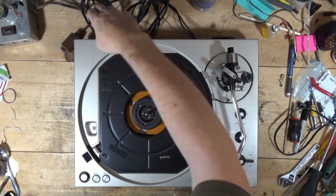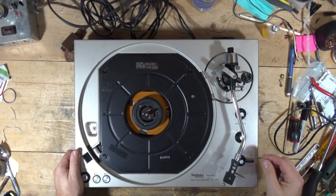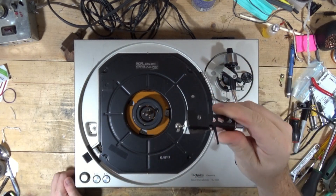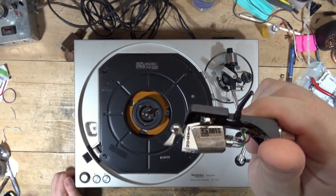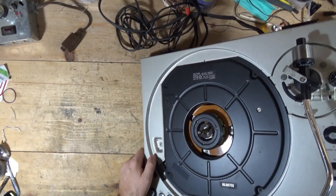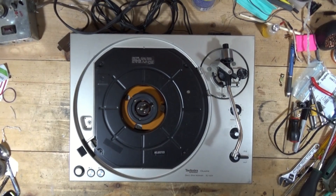What I'm going to do is flip this over, take off the bottom, and see if I can determine what's going on. The stylus actually looks all right - it's a Stanton 881. I don't think I've had an 881 before; I've had a lot of 681s. That's going to be a keeper - that's a good cartridge. One of the perks of working on this stuff.